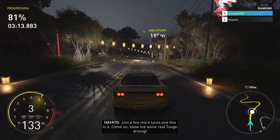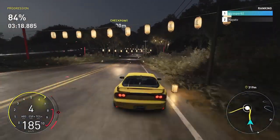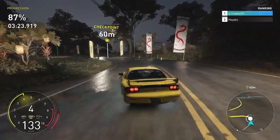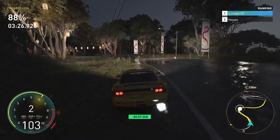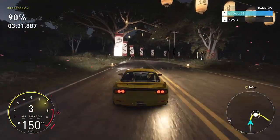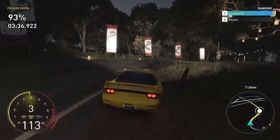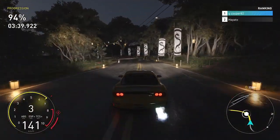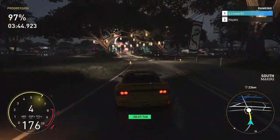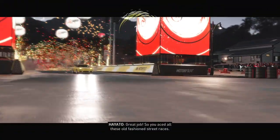Just a few more places and this is it — come on, show me some real touge driving. Great job!